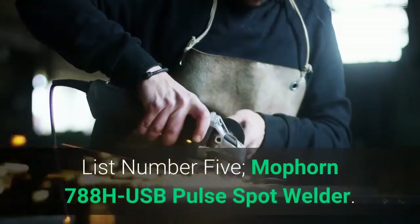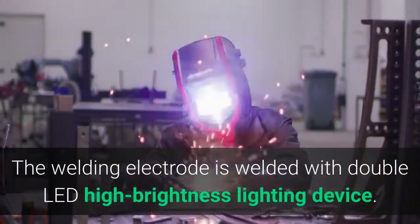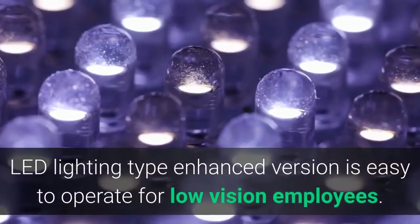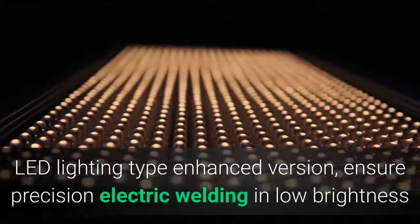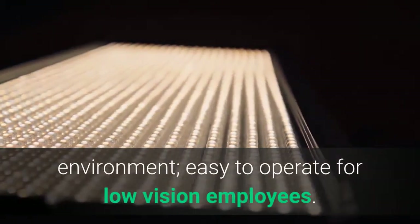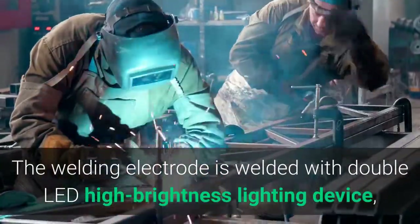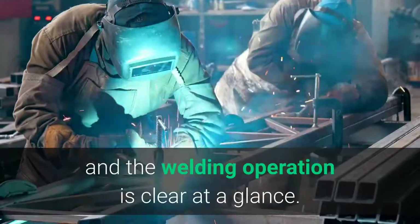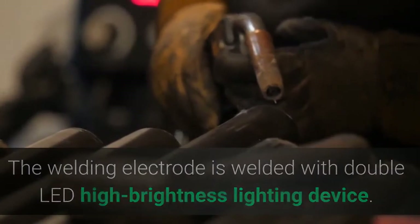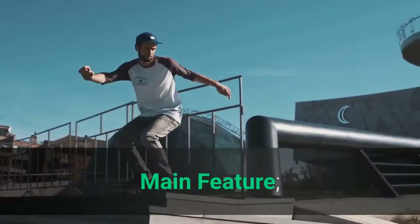List Number 5: MOFORN 788H USB Pulse Spot Welder. The welding electrode features double LED high-brightness lighting. The LED lighting enhanced version ensures precision electric welding in low-brightness environments and is easy to operate for low-vision employees. The welding operation is clear at a glance with the double LED high-brightness lighting device.